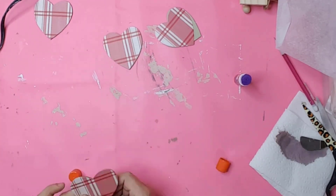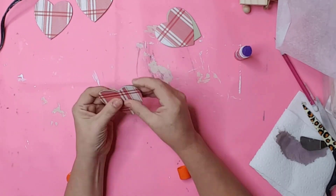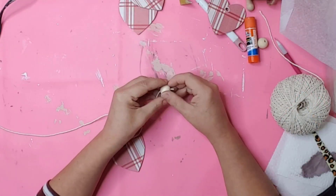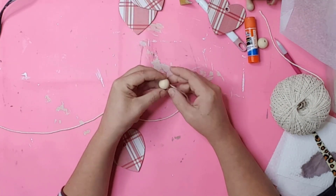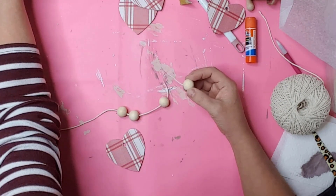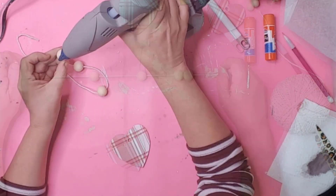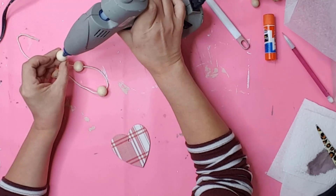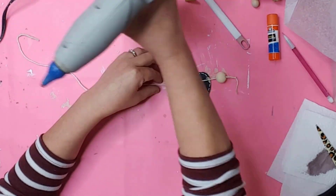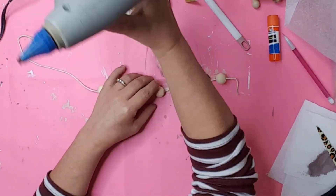I only applied the scrapbook paper to the front of the hearts, but it could be added to the backs also. I cut a piece of white cotton string to the length I wanted and strung four beads onto it. I also tied a knot at one end of the string. To hold the beads in place, I put a small dab of hot glue inside of each bead. I then placed the heart under the string, found where I wanted it, and hot glued it in place.